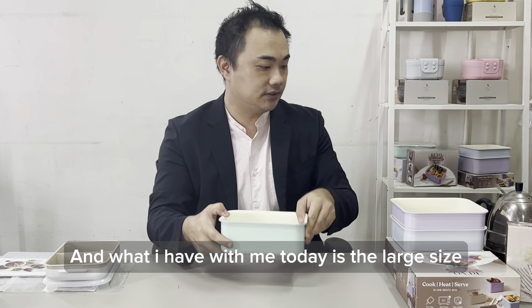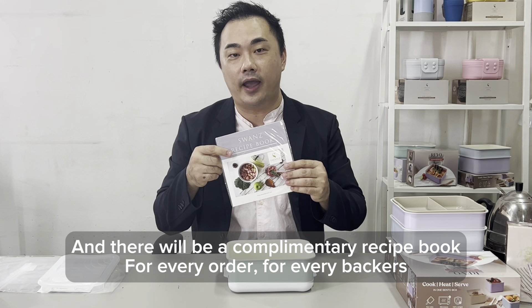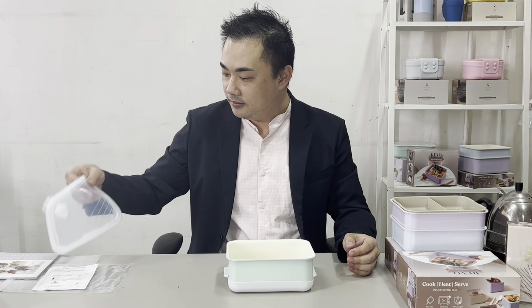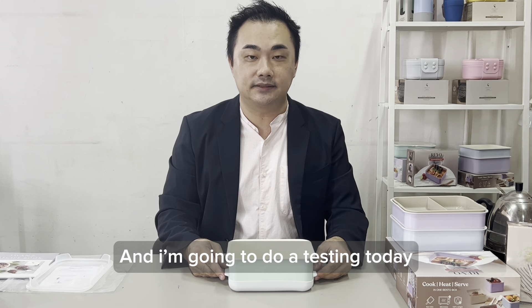The other item on the list is actually the silicone base. As you can see, the way we designed the base silicone, it comes with two small little handles. So if you were to microwave your food or place hot food directly onto the Bento box, it's actually not too hot to hold.